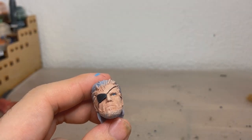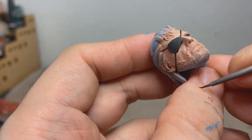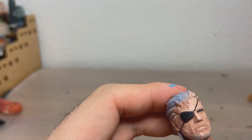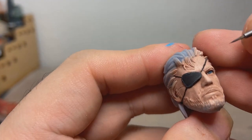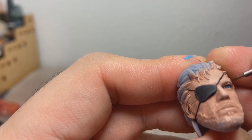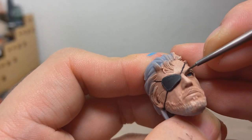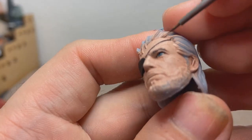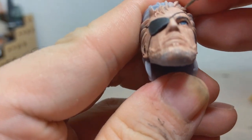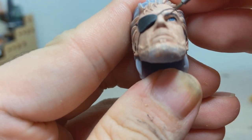Eyebrow time — we're going to use Vallejo Black Brown. I don't really like when eyebrows look like one big thick line. I prefer doing it in a more subtle way, almost like a dry brush but with lines. So we'll just keep doing these upward strokes. And if you mess up or it gets too thick, you can just go back in with a skin tone mix — that way it also kind of looks like the eyebrow fades out into the skin.